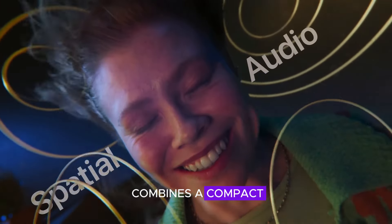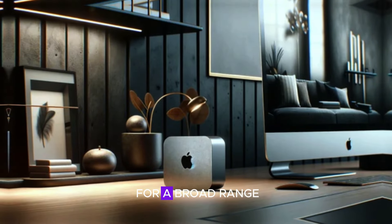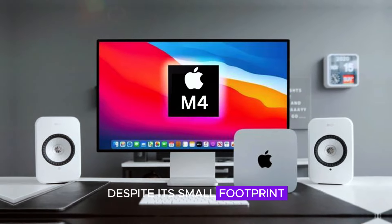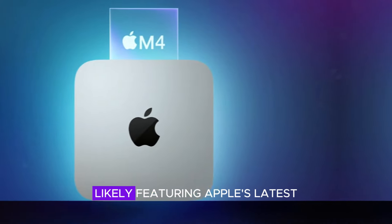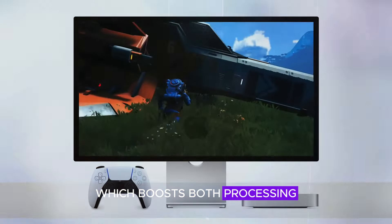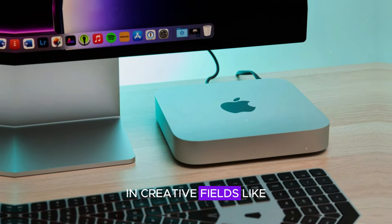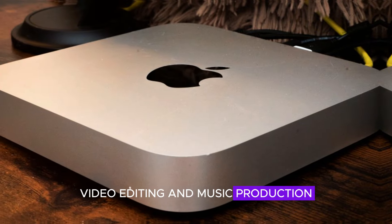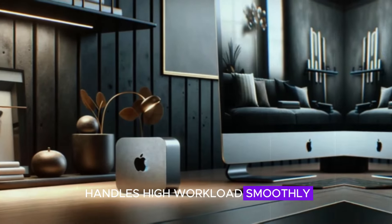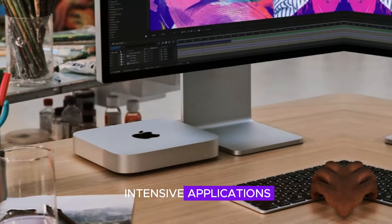The Mac Mini M4 combines a compact, sleek design with powerful performance, making it a versatile choice for a broad range of users, from students to professionals and home users. Despite its small footprint, the Mac Mini M4 is packed with advanced hardware featuring Apple's latest M4 chip, which boosts both processing and graphics capabilities. This makes it ideal for running demanding applications in creative fields like graphic design, video editing, and music production. The M4 chip's efficiency ensures the Mac Mini handles high workloads smoothly, allowing users to multitask without lagging, even when running several intensive applications simultaneously.